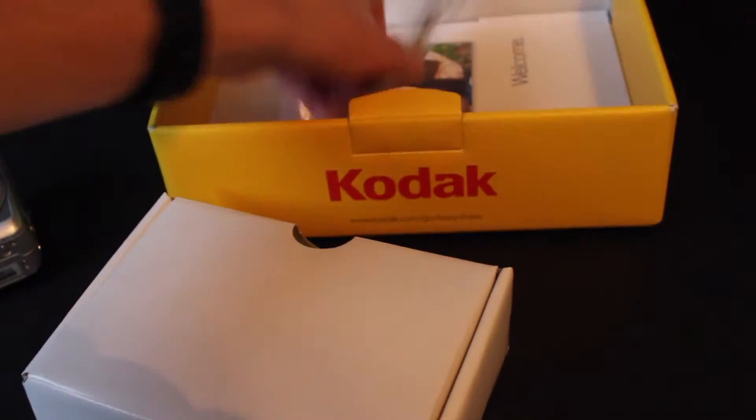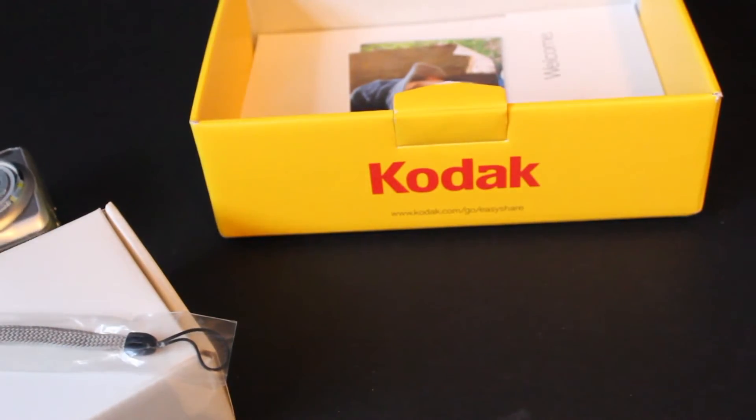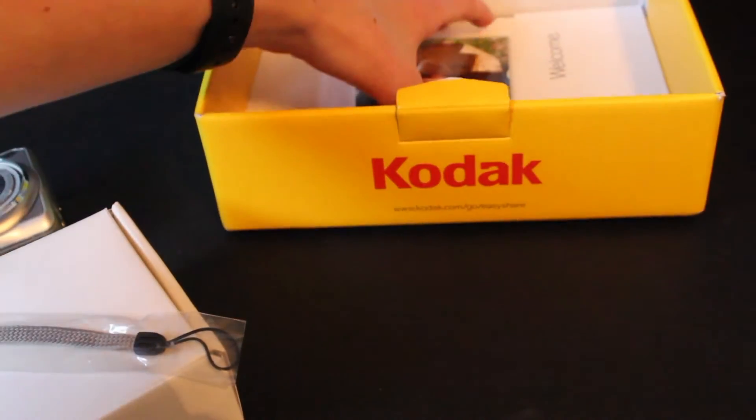We also have the wrist strap here. And that's not it — it just gets better. Underneath this thing, which is making my whole background, we have our manual.